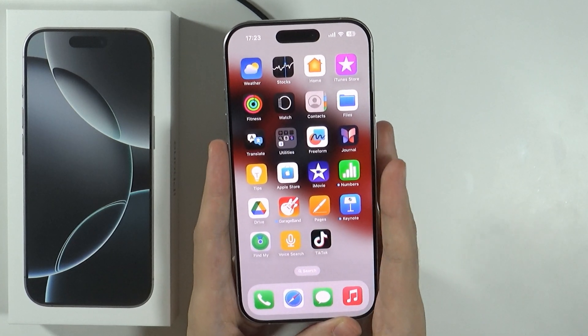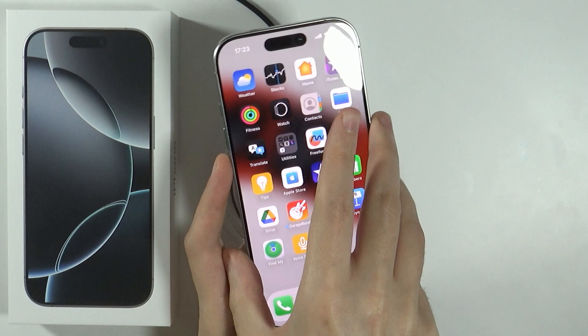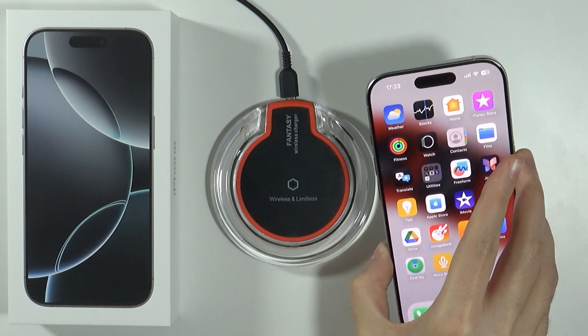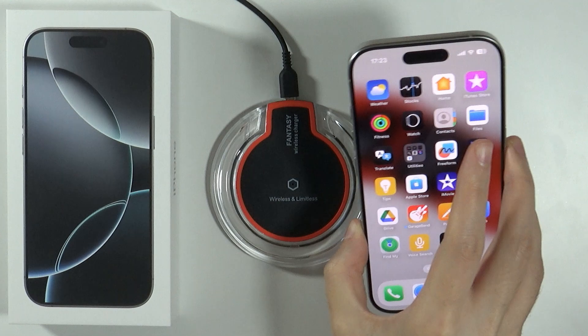Hello, if you are wondering if you can charge iPhone 16 Pro and Pro Max wirelessly, then we're going to check that in this video. Over here, I have an example wireless charger. This is one of the cheapest chargers that you can find, for instance, on Amazon.